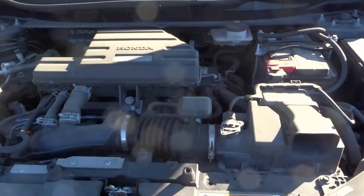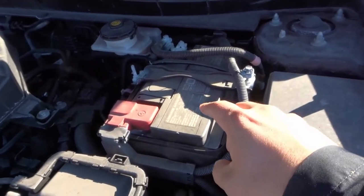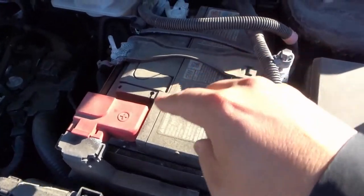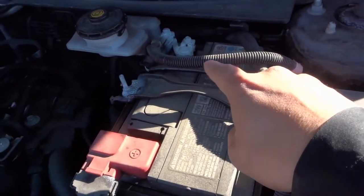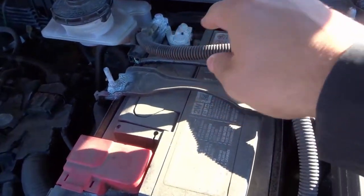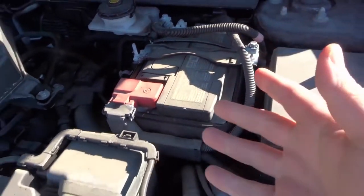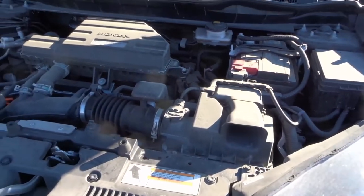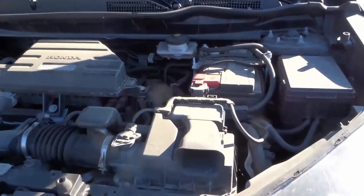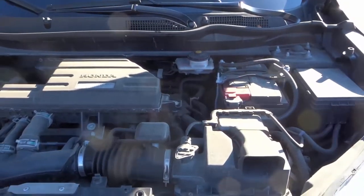The third thing you should know how to locate is the battery. It looks like a big boxy battery, and it's going to have electrical cords — covered in this vehicle with a wrapping — coming off of it. It's going to have a positive and a negative terminal; that's how you're going to know it's a battery. It's just like any other battery, just much bigger and a different shape.